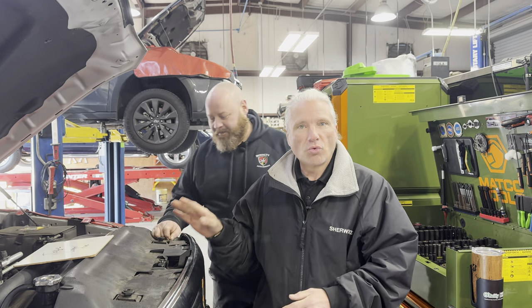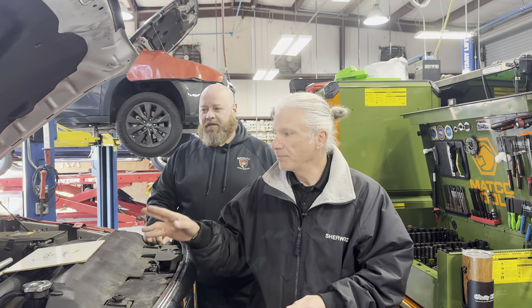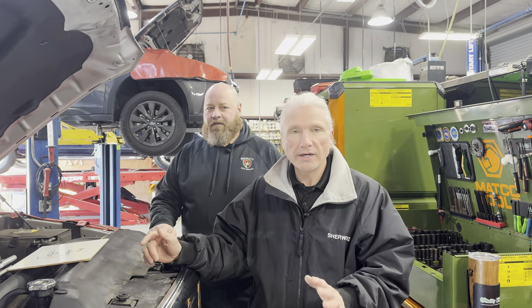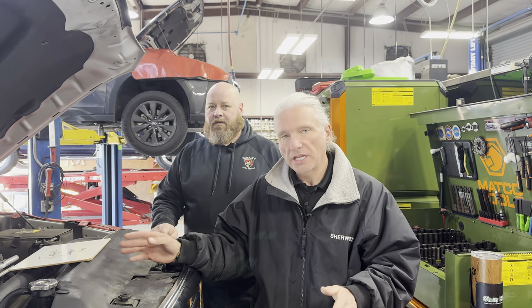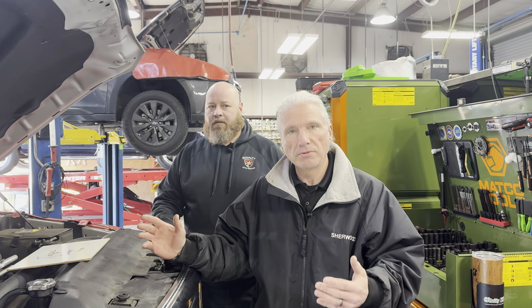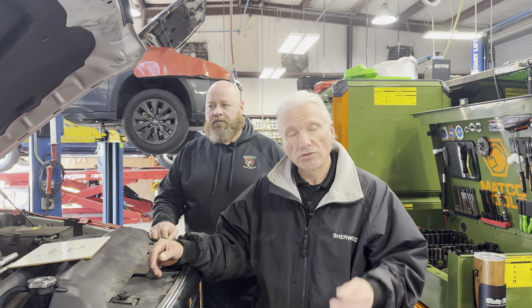What we've got is a 2016 Ram 1500 5.7 Hemi engine, two spark plugs per cylinder. We're not going to take you through doing every single spark plug in the car. We're just going to take you through a couple of them on one cylinder and show you the steps to replace spark plugs to make sure it's done right and you're not going to have any issues.